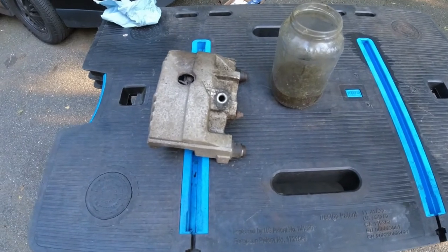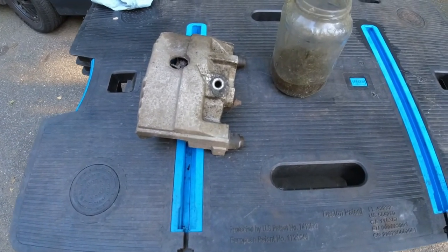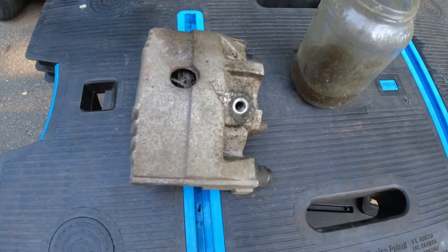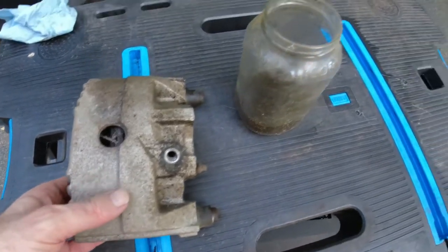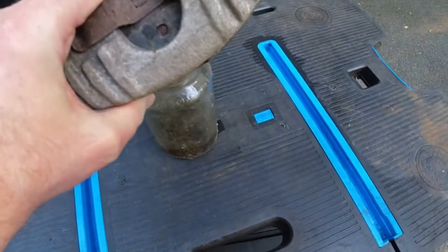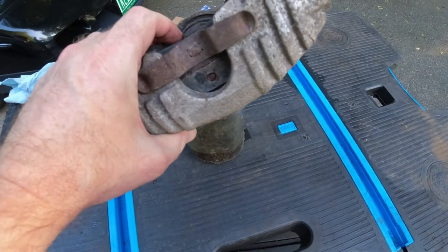Step one: if everything has gone according to plan, your brake caliper is going to be filled with brake fluid — that is if it's still mostly workable. If it somehow managed to drain out over time, whatever. But the first thing we need to do is drain off this brake fluid. We're just going to put it like that and allow it to drain. Might take a little while.